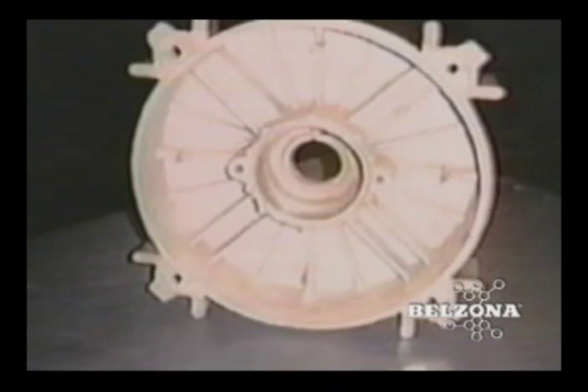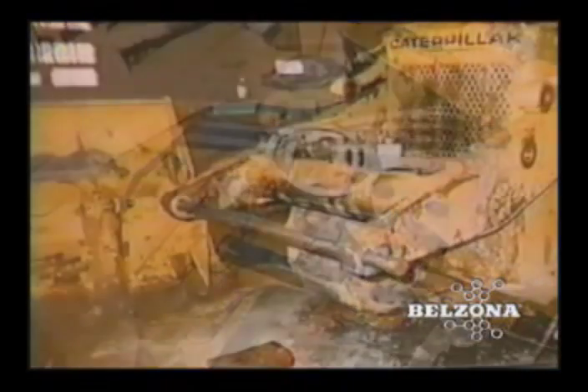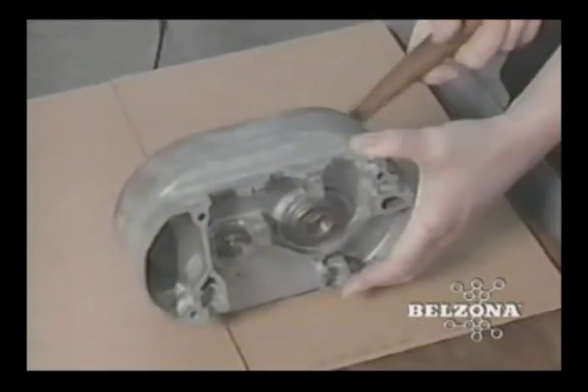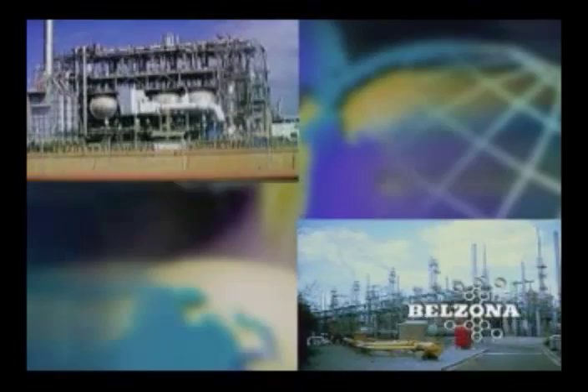The same procedure used to repair bearing housings can also be used to repair damaged bush housings on machinery or heavy equipment such as front-end loaders or bulldozers. The faster and more cost-effectively vital components are returned to service, the more productive and profitable a facility becomes.